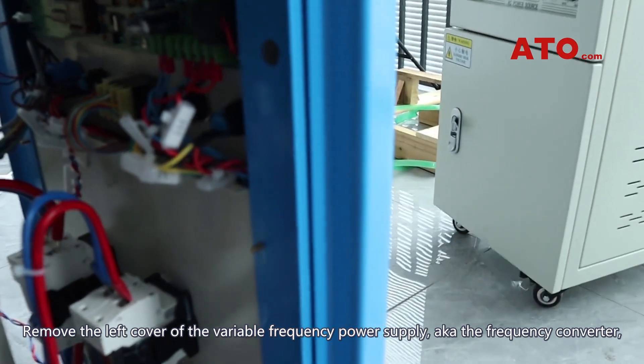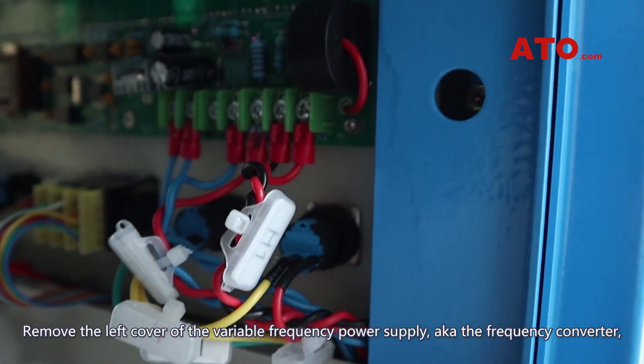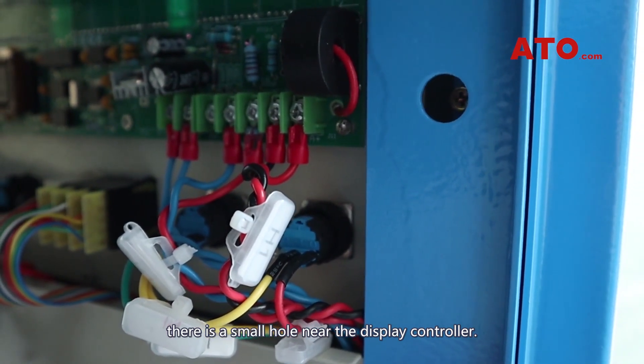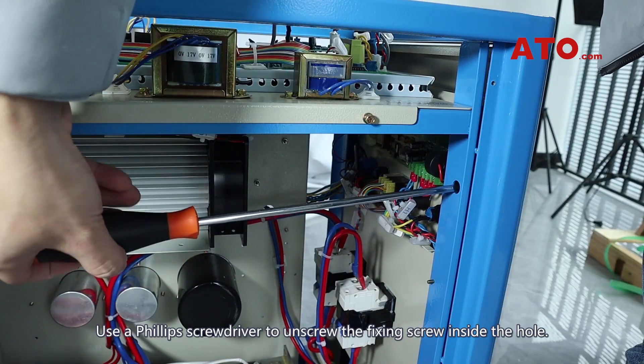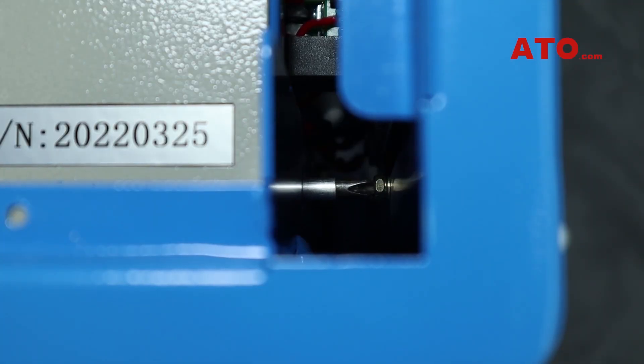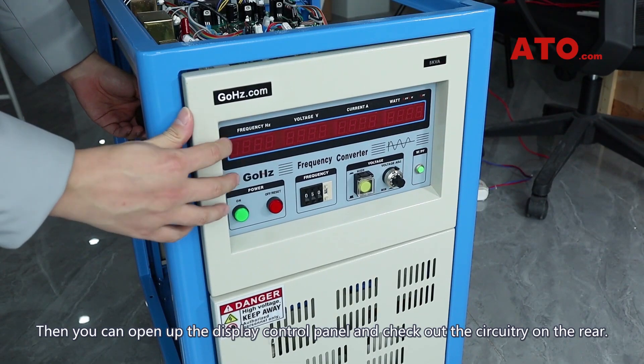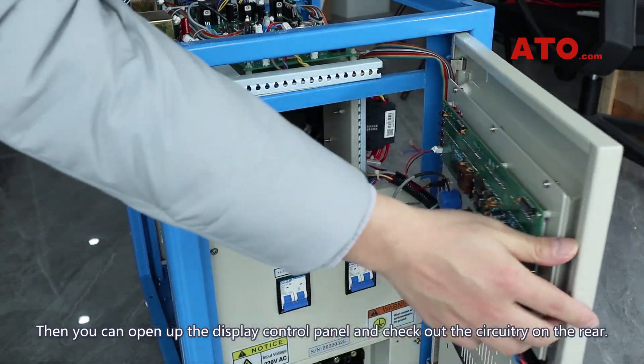Remove the left cover of the variable frequency power supply, also known as the frequency converter. There is a small hole near the display controller. Use a Phillips screwdriver to unscrew the fixing screw inside the hole. Then you can open up the display control panel and check out the circuitry on the rear.